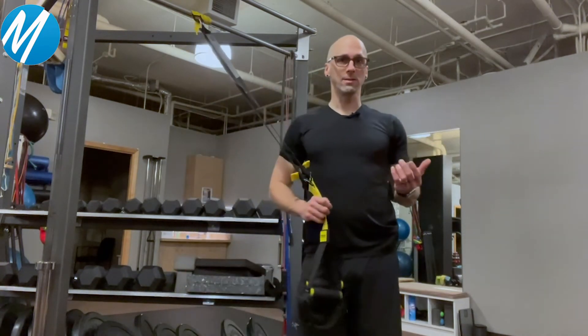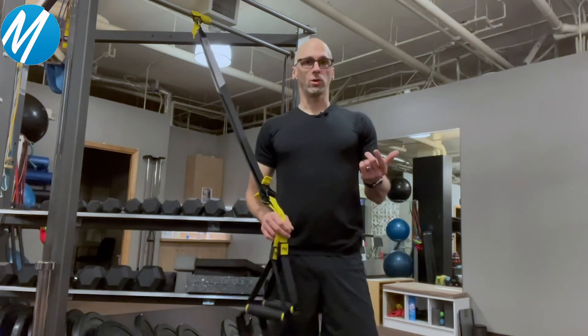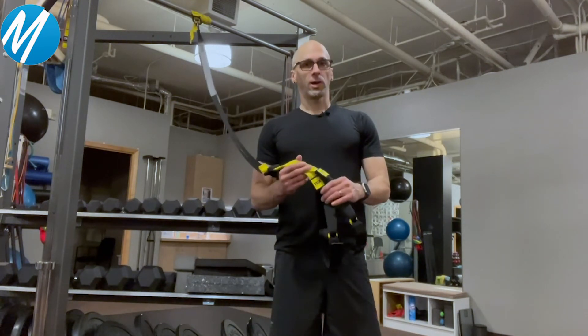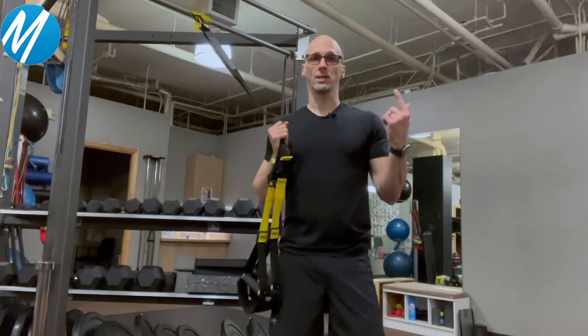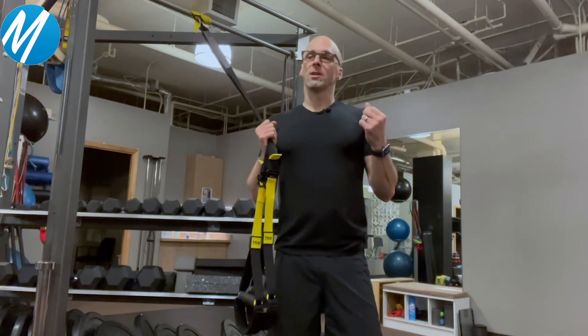The take-home message is: if you're short on space in your home gym, consider getting some straps. TRX, Red Cord is another brand, and there's probably a dozen other brands on Amazon. Really low-tech — you don't need a bar like this, you don't have to drill a hole in your ceiling. There are attachments you can put over a door, close it, and secure it. There are hundreds of different exercises you can do with these.